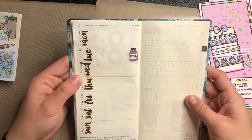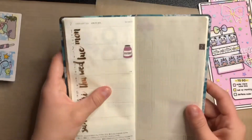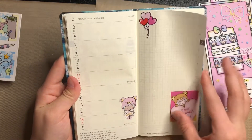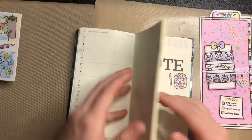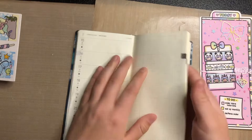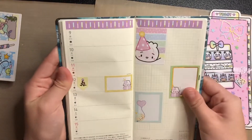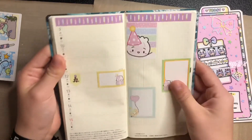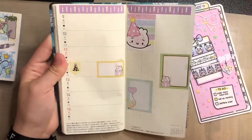The next week I set up similarly. Then February — which is Valentine's Day — I just put some little stickers. I didn't set up much ahead because I kind of wanted to wait to do that with you guys. For my birthday week I made it look cute with the Wonton in a Million pack from Michaels.